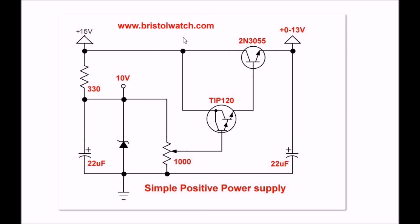I did a video on a negative power supply. This one is basically the same thing — I just used different transistors and reversed the polarity.